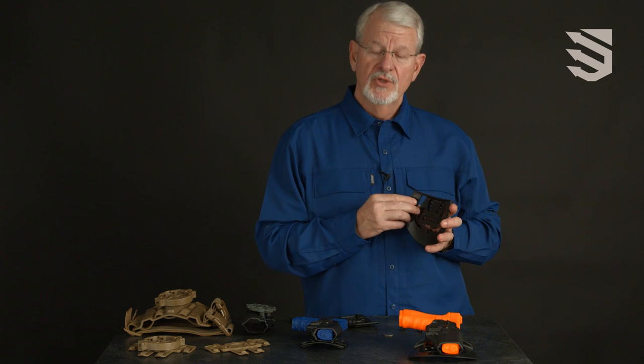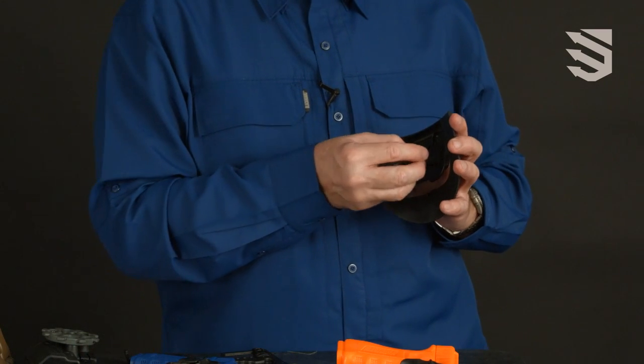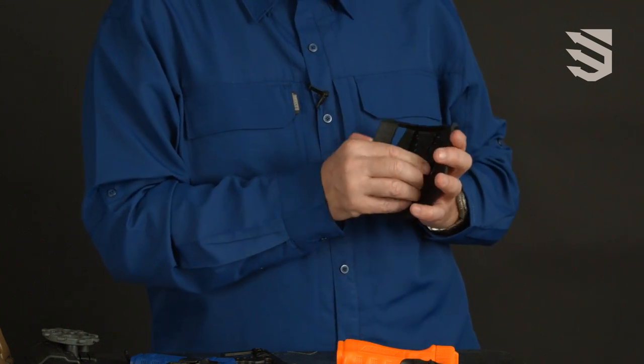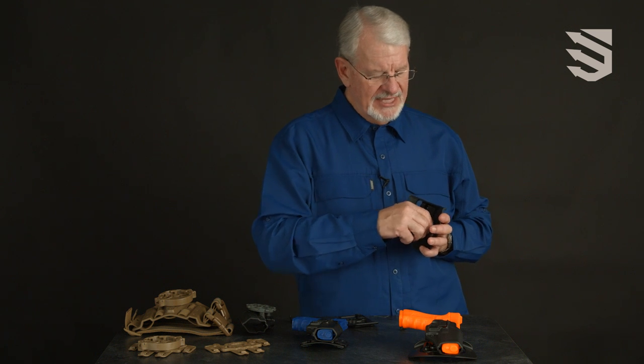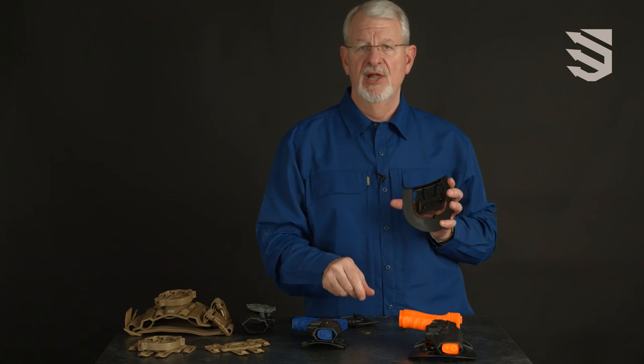With the paddle, you have height adjustable hooks that allow you to adjust the hooks to grab under different width belts. Simply place them in the location where you want them and a simple twist with a coin locks them into place.